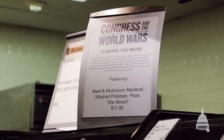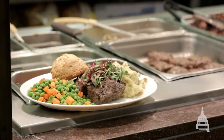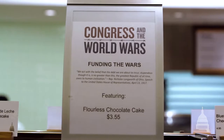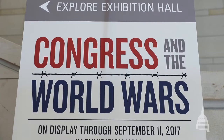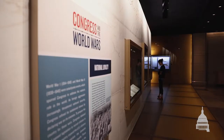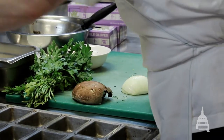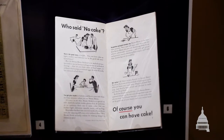The menu items were created — the mushroom meatloaf with the war bread and the flourless chocolate cake — all tie into the Congress and the World Wars exhibit in the exhibition hall. We did do historical studies and the recipe itself is our own, but we took ideas based on what was being done in the 1940s.